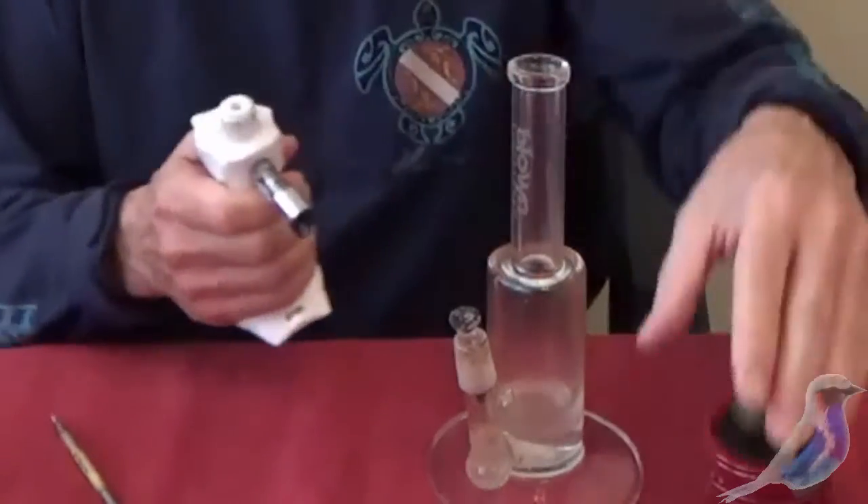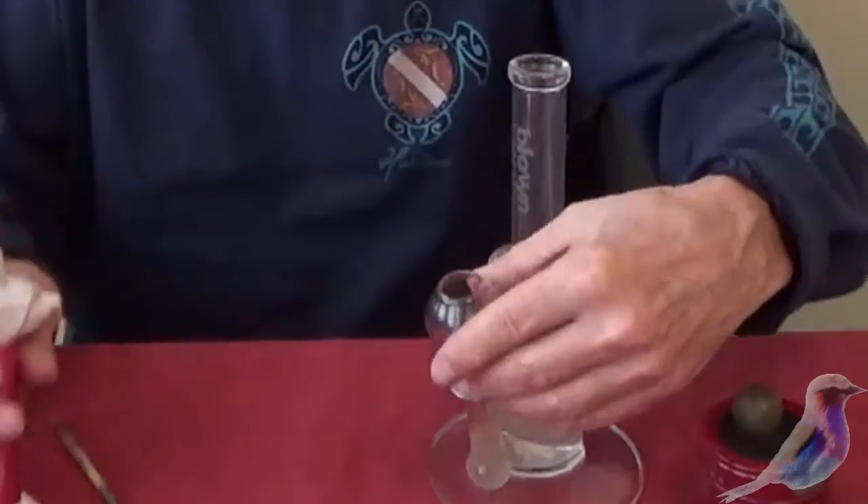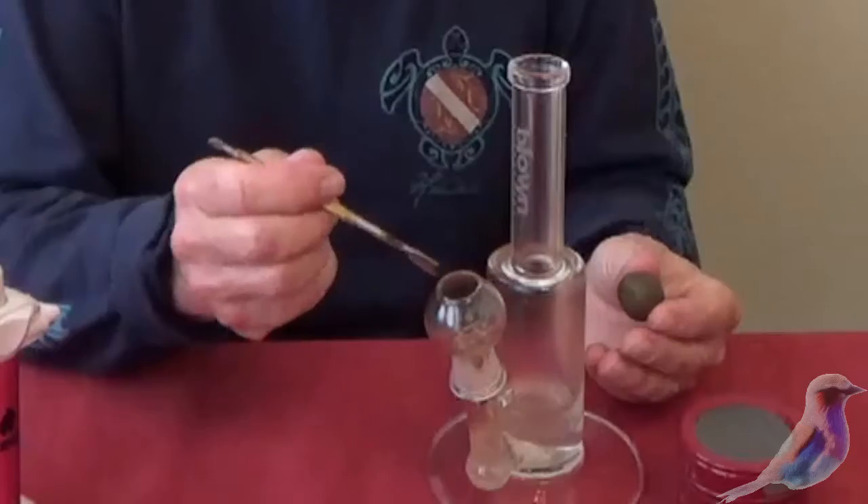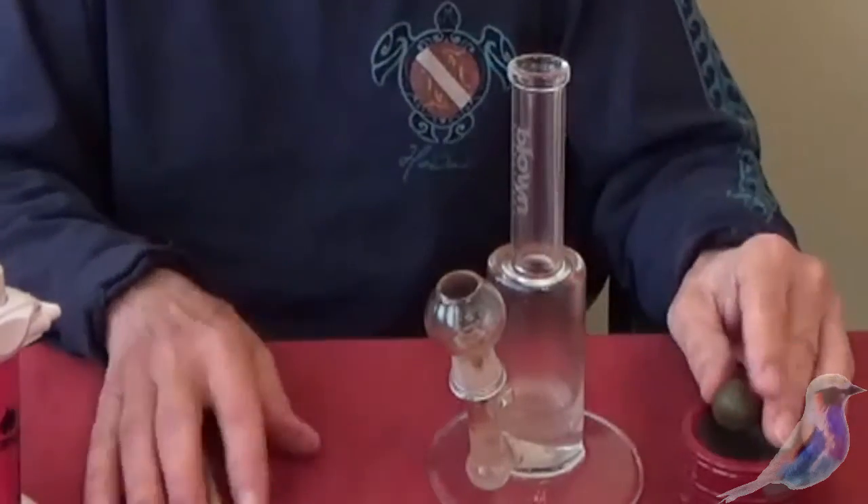Then when that's red hot, you put this little cap back on. You take your hash or your shatter and you dab that on and it fires up. Now, I think this is a real hassle.